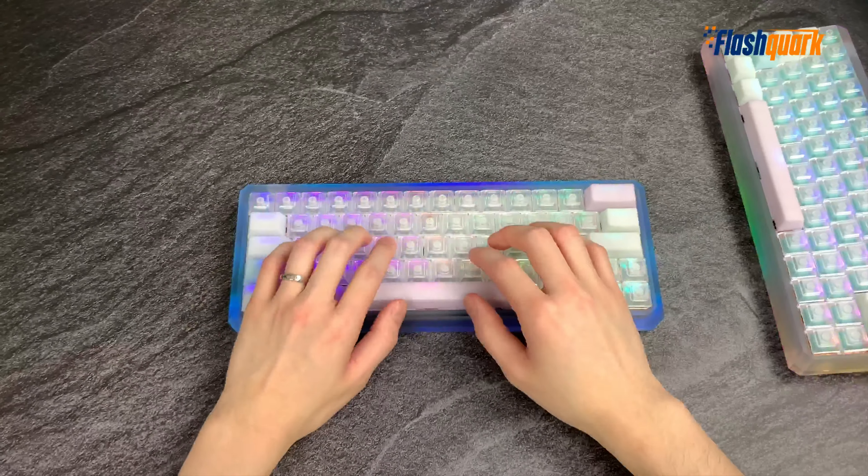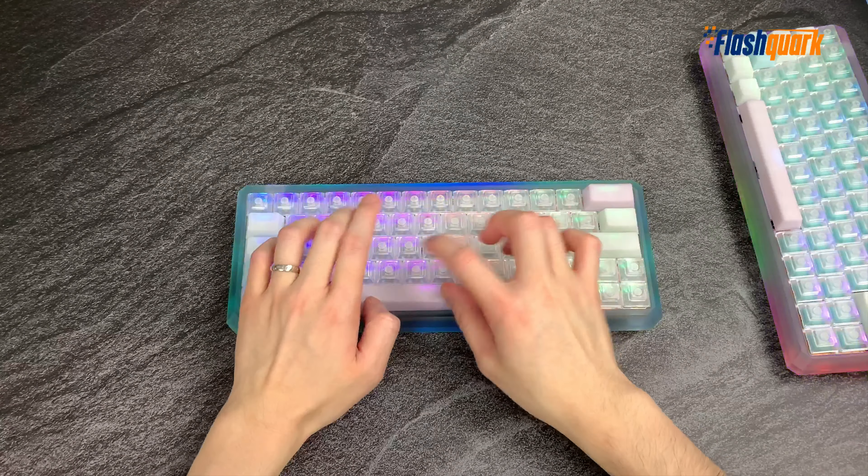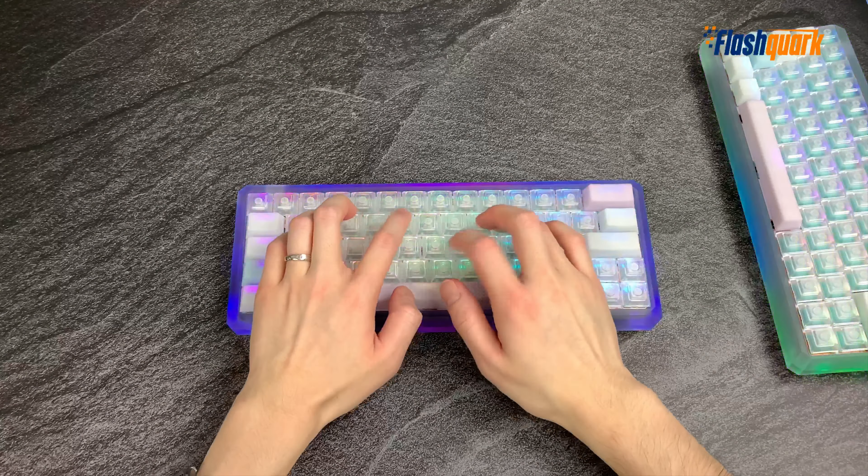So I figured some of you might be interested in hearing a sound test to hear the difference between Outemu Sky Switches and Outemu Silent Sky Switches. Here we have two GK64S's identical in every single way except this one has the normal Sky Switches 68 grams and this one has the Outemu Silent Sky Switches, also 68 grams. The keycaps are the same — plain clear DSA for the alphas and POM for the spacebar and mods.